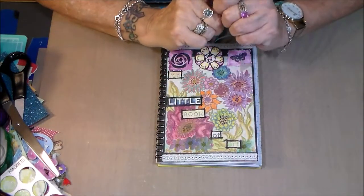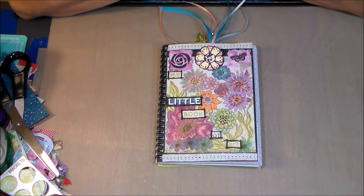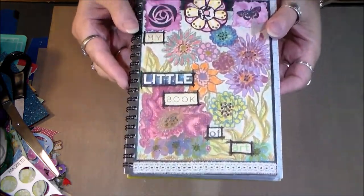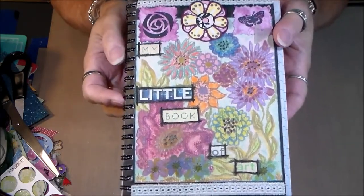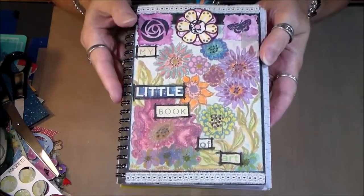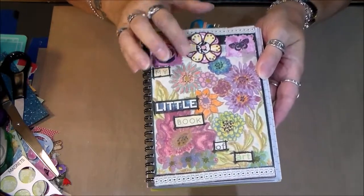Hi everyone, I'm here with you today to share just a little project that I have just completed. Many of you may remember in the past seeing my little book of art that I've been practicing sketching in. I've gone through it with you before and there are some tags in here that I've made, so I won't bore you all with going through the little book again.